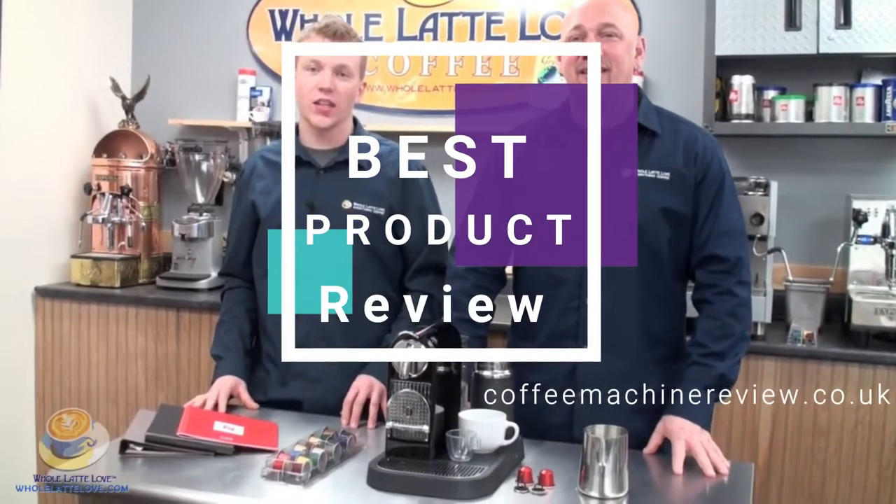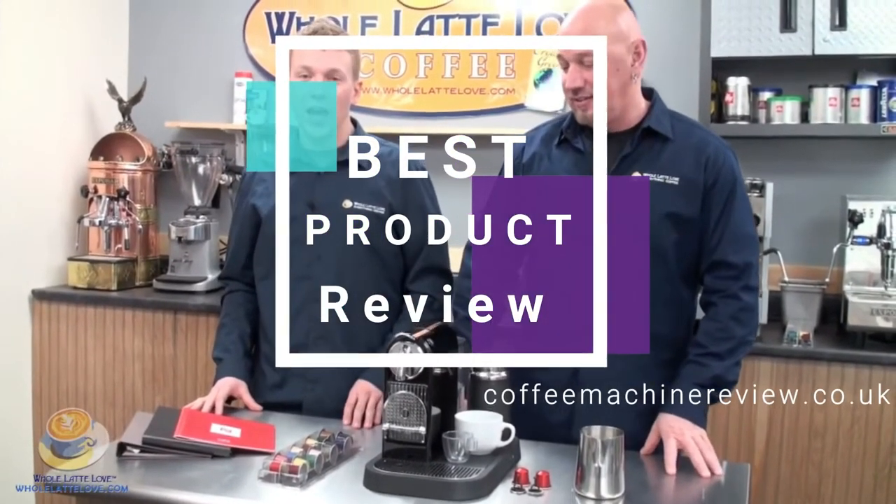Hi, I'm Randy. And I'm Zach. Today we're going to take a look at the Nespresso Citiz machine in black, the combo unit.